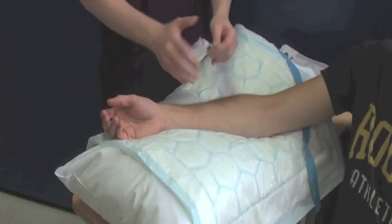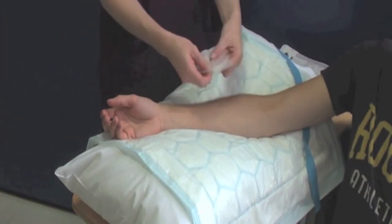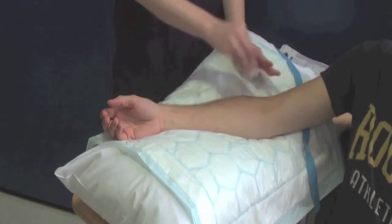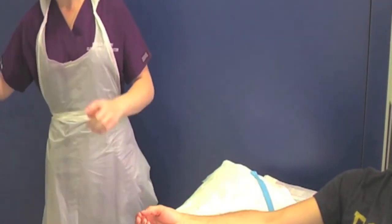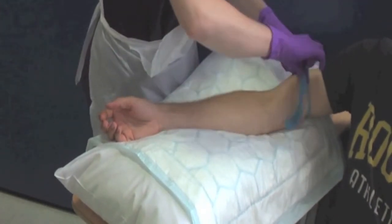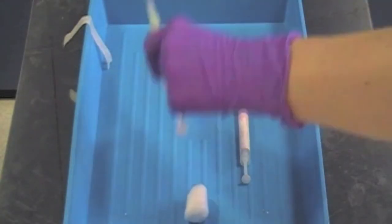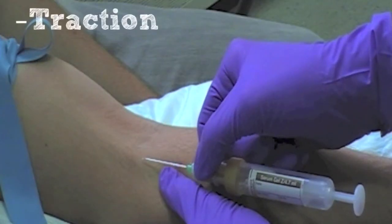Use the Chlorhexidine wipe to clean the patient's skin using a vigorous rubbing action and allow the skin to air dry for 30 seconds. Apply the apron and gloves. Reapply your tourniquet to distend the vein. Do not repalpate the cleaned area of skin. Pick up the first blood bottle and unsheath the needle. Apply traction below and to the side of the proposed puncture site to help immobilise the vein.